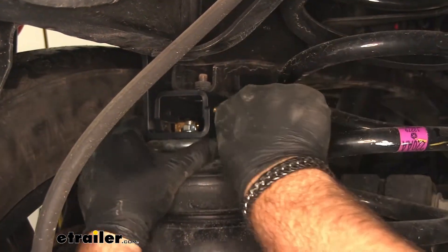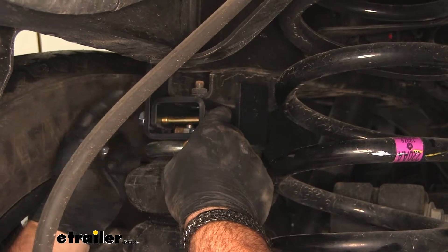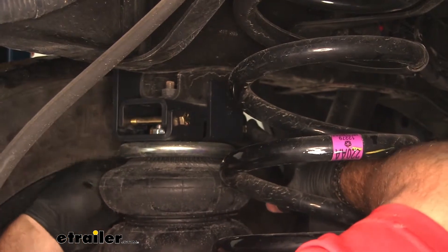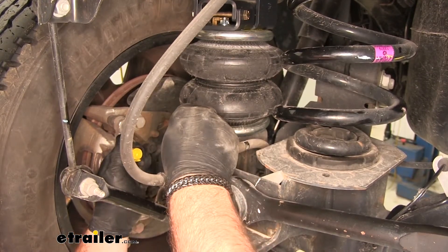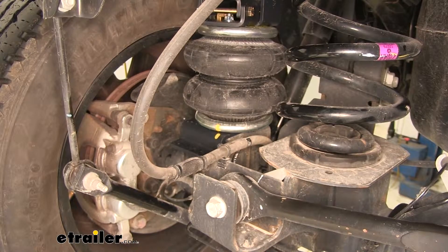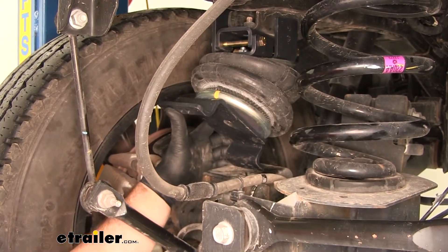We're going to take our two hex bolts and from the inside, we're going to go through the top bracket on our bag, through the bracket that we mounted onto our frame. Then we'll put a flange nut on the outside. Make sure it's straight. We're going to take a paint marker and mark a line here. Then we'll take our Allen wrench, line up our two lines, and tighten it into place. Once you have it tightened, torque it to the specifications in the instructions.